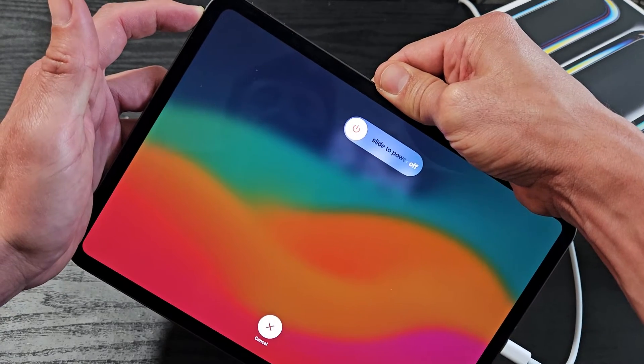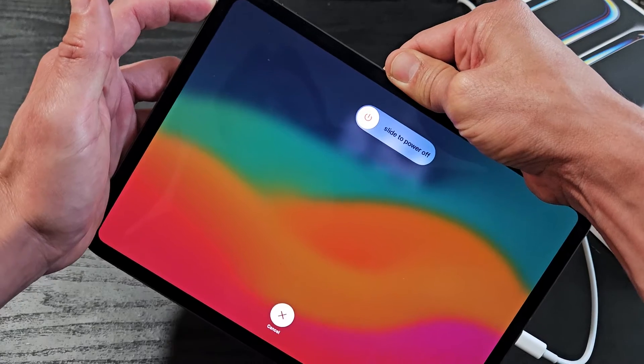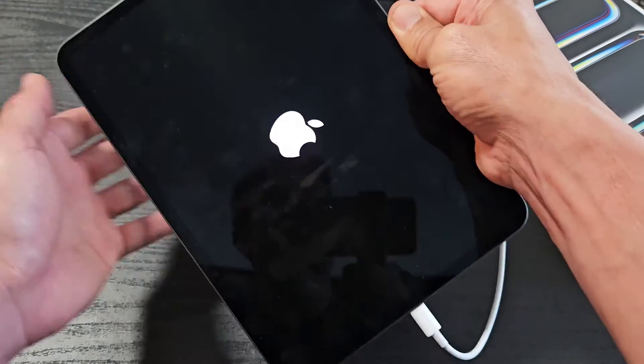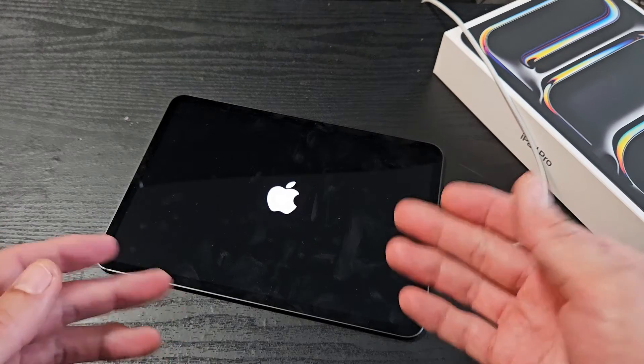Pretend my screen is black here — I'm still holding on to that power button. I'm going to keep holding until I see that Apple logo pop up. Still holding — and there it is. Go ahead and let go and let it boot back up, and hopefully now you are out of a black screen.